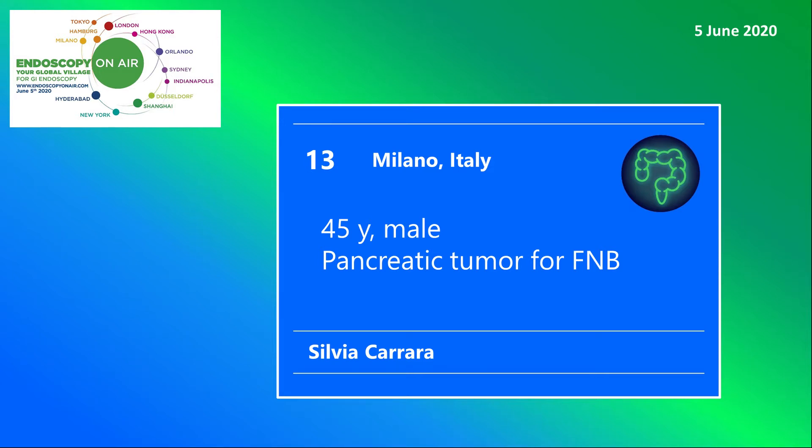Welcome to Endoscopy on Air 2020. Watch Silvia Carrara from Milano performing EUS-guided puncture of a pancreatic tumor.